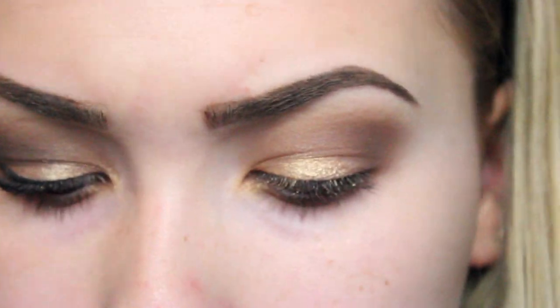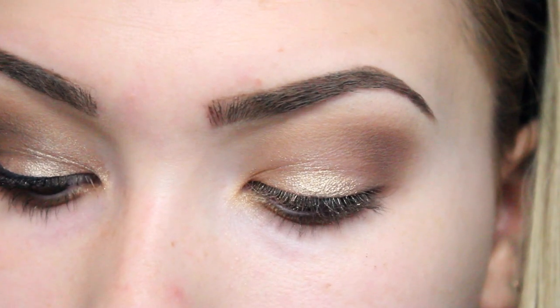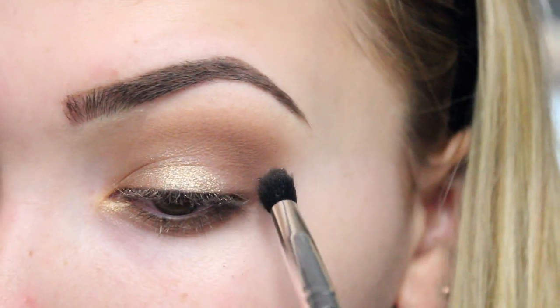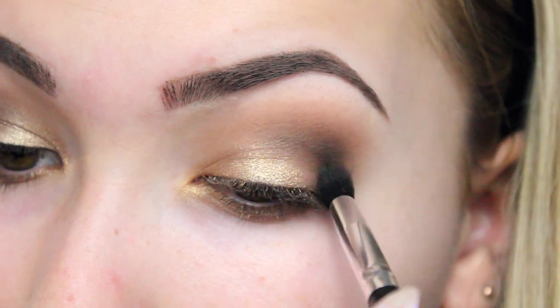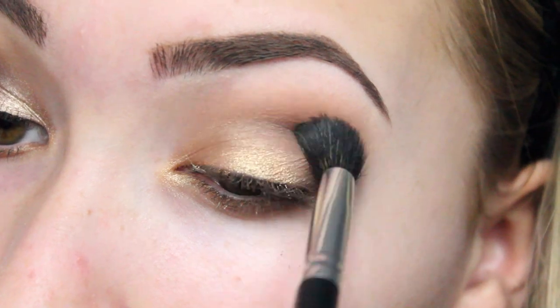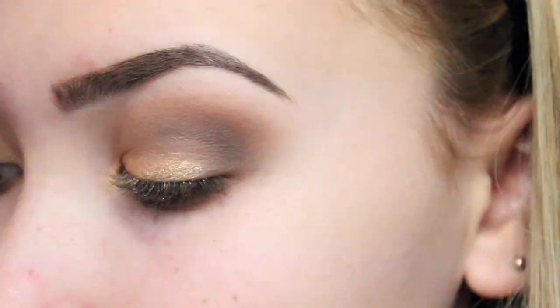Now I'm going to get the colour Dark Horse, which is this one here. I'm going to use that to deepen up my crease, with a small fluffy brush. Then get your original fluffy brush and blend it all out.